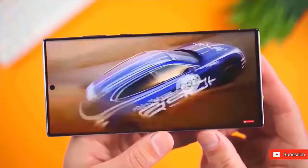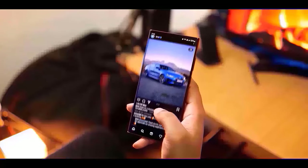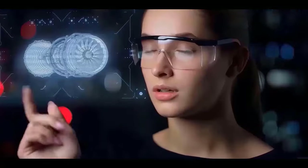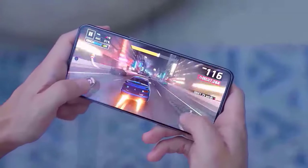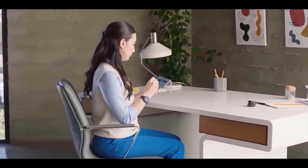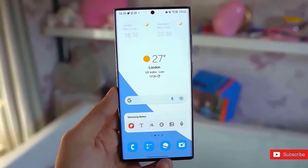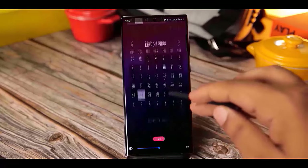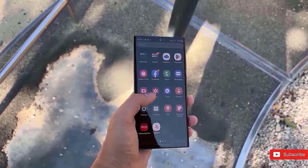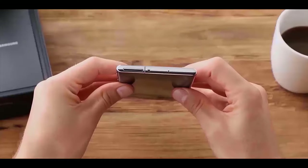The Bureau of Indian Standards has released the most recent information. Although there are still six months before the anticipated debut, the government agency has authorized two batteries intended for the Galaxy S25 Ultra, with part numbers EBS 938A and a second variant. There aren't many further specifics in the certification, and Samsung has a history of using multiple suppliers, as it did with the Galaxy S24 Ultra — so these two model numbers likely represent two different suppliers.